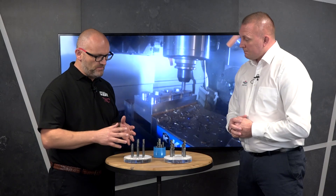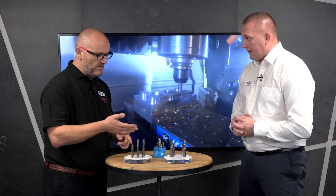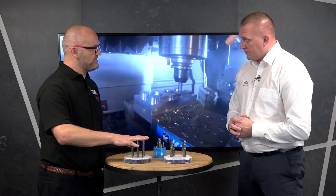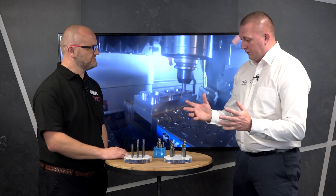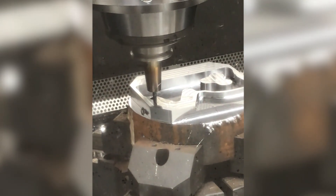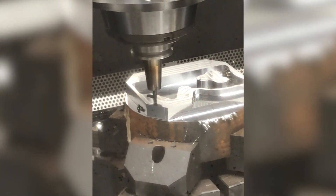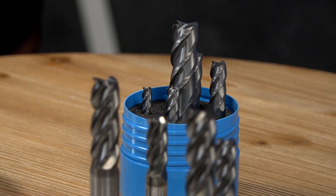When we talk about high performance you might think of titanium, but you can use these on tool steels too — right through from carbon steels and tool steels, even cast iron, all the way through to superalloys, Inconels, and titaniums. We've also introduced an introductory offer kit for the series, which has been very popular in the UK.